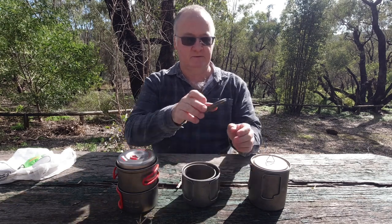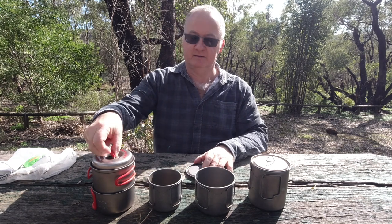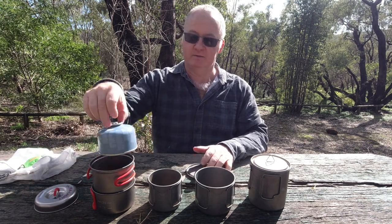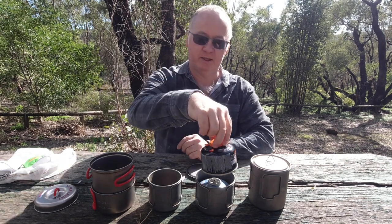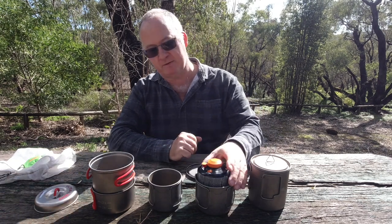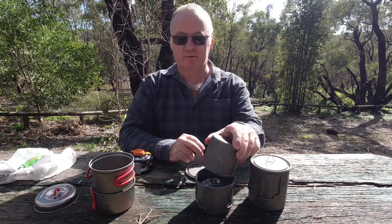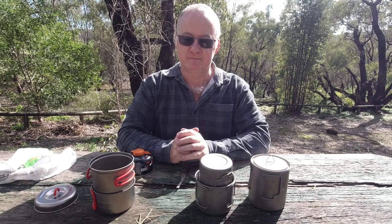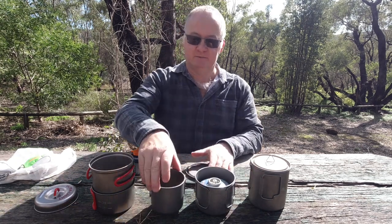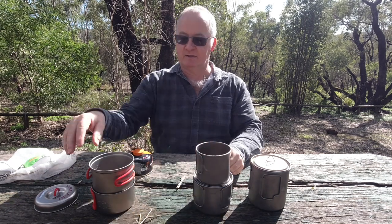So this one now - the smaller one. There's your pot, there's your cup and your lid, and your 100g canister can fit in there. But a second 100g canister is a little bit much for the pot - it overflows. So if you are going to put one gas canister inside, you've got nowhere for your cup. The cup is going to have to be packed separately, which means it's going to take up more room.